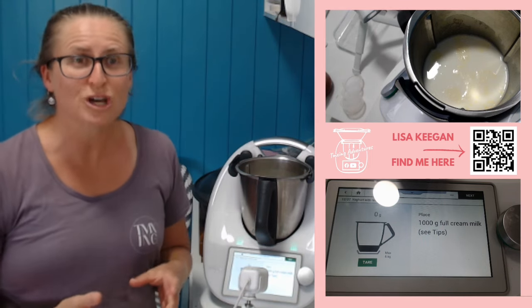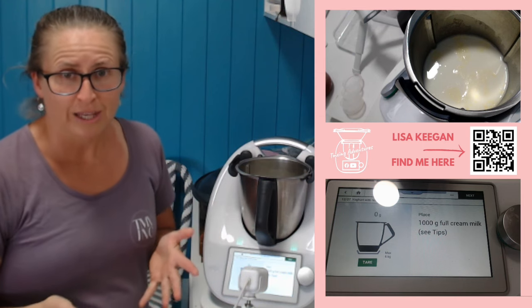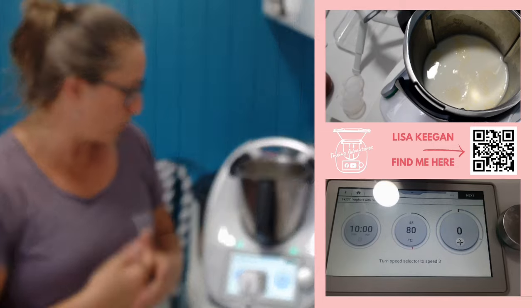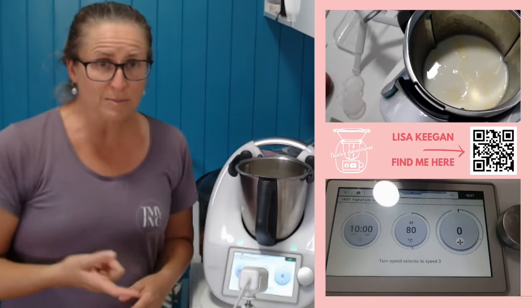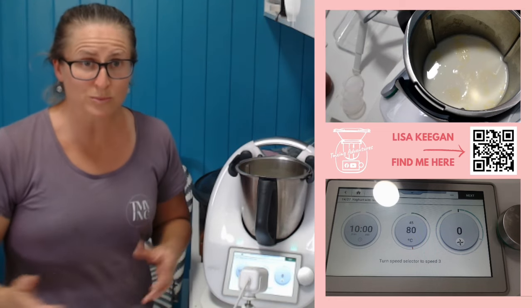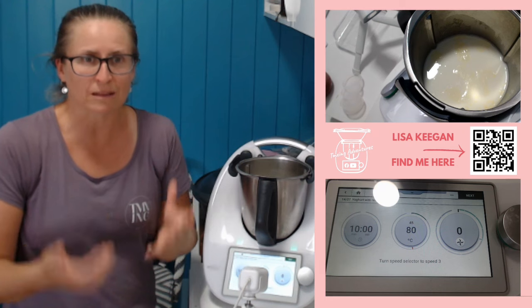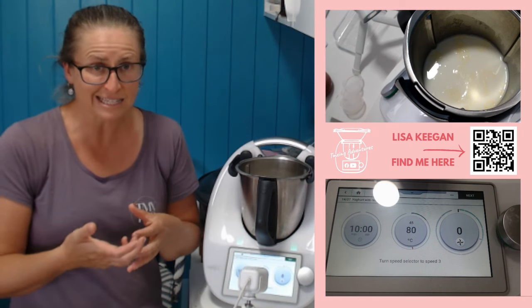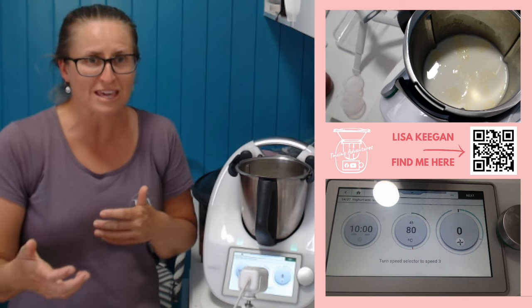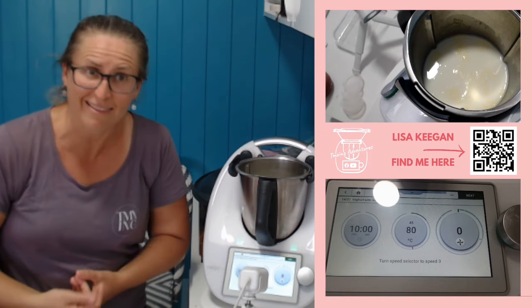Heat treating is actually what they do to make long life milk. The next step in this recipe says without the measuring cup, put it on for 10 minutes at 80 degrees speed three. Heat treating kills off the cultures — the cultures are what will sour your milk, what makes it long life in a carton. You then do this so that the yogurt cultures are able to multiply. Otherwise the two cultures clash and nothing happens — you don't get fermented yogurt.